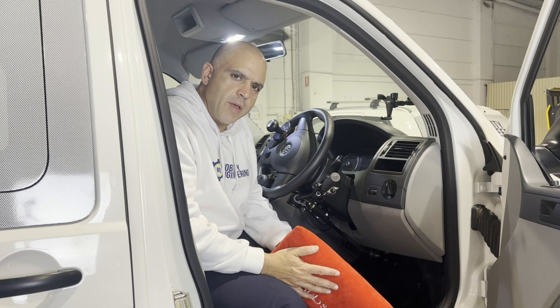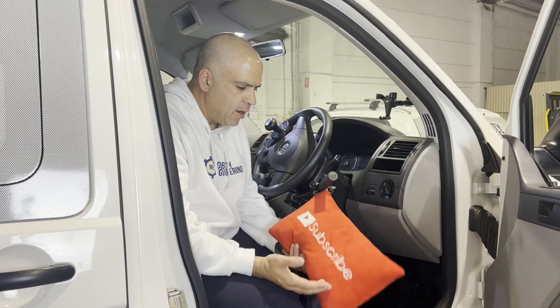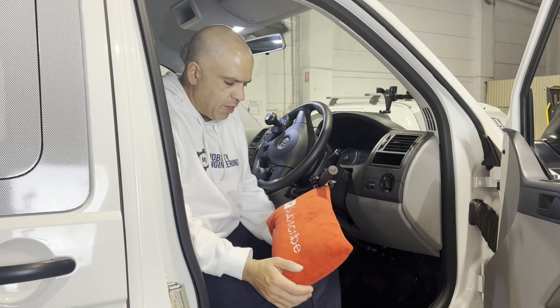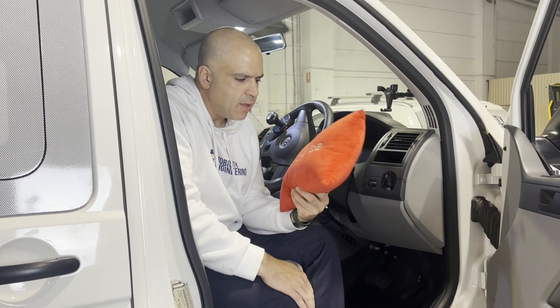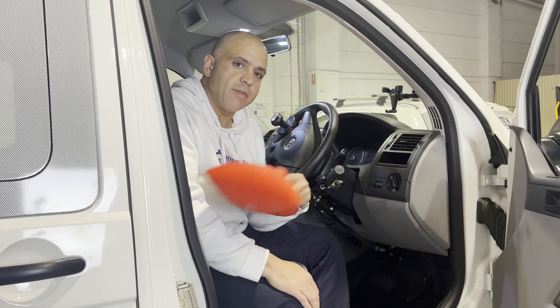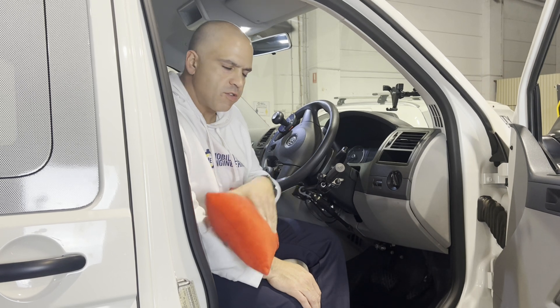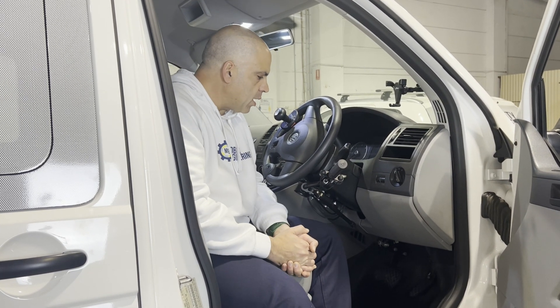Hi everybody, Ali Ekbarian, your resident road safety expert from mobility engineering, back again for another Q&A. Thank you very much for tuning in and for subscribing — please hit that subscribe button. We'd love your support to get to that thousand subscribers, and as always, thanks for the content and questions coming in. We love answering them — this is honestly my favorite part.